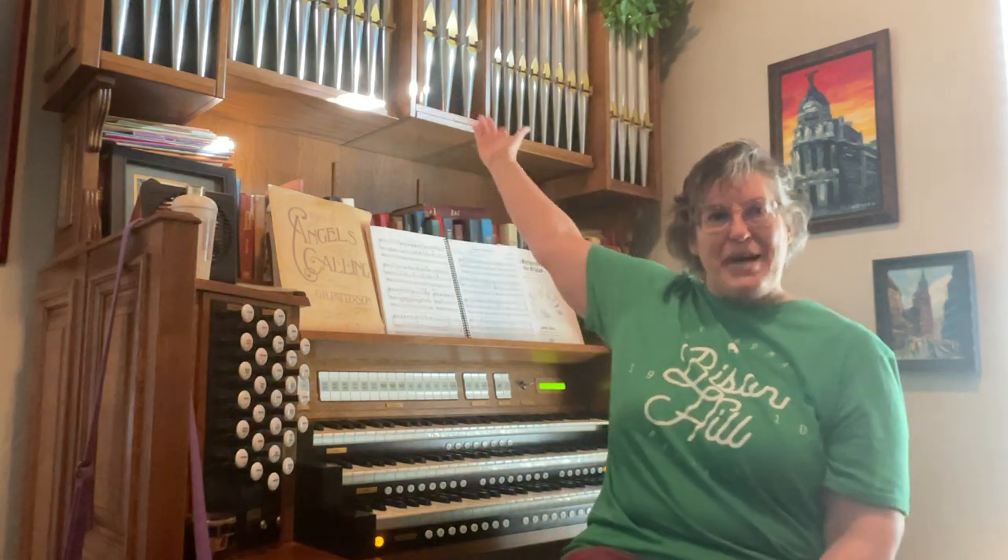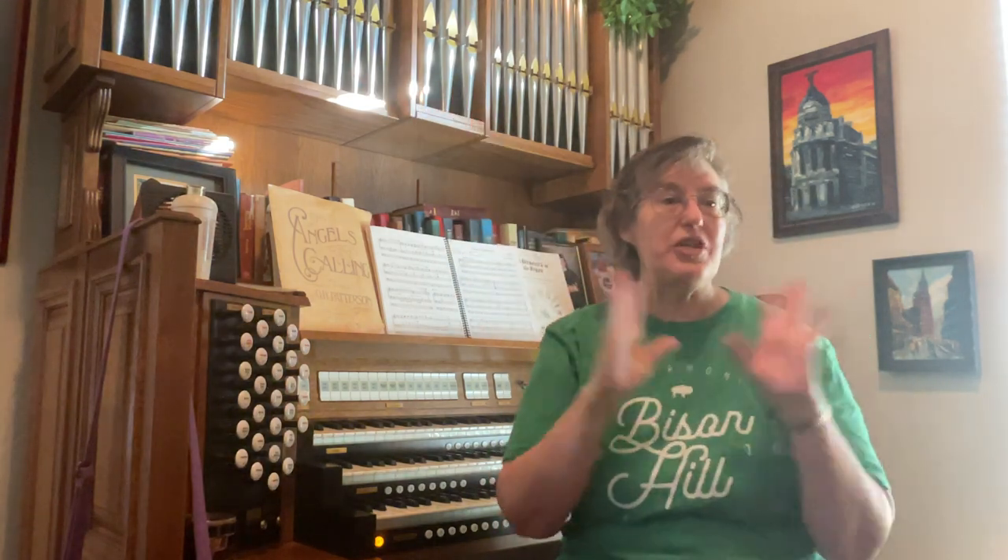This organ is not a pipe organ. I realize that you can see the pipes in the background, but those are fake — they're just pretty plastic pieces that cover up some of the speakers. My organ happens to be a digital organ, but it does make many of the same sounds, and so I'm going to tell you about those.